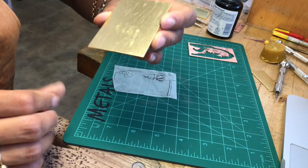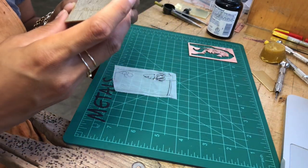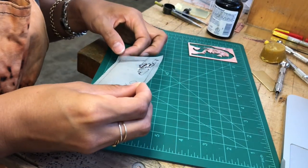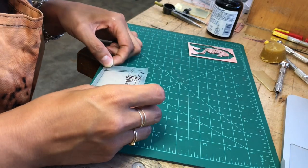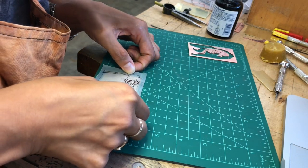You don't want big globs on there because they'll never dry. I'm gonna take this — I did mark the lines of my metal and where I wanted it to end up, because I don't want to misalign it.